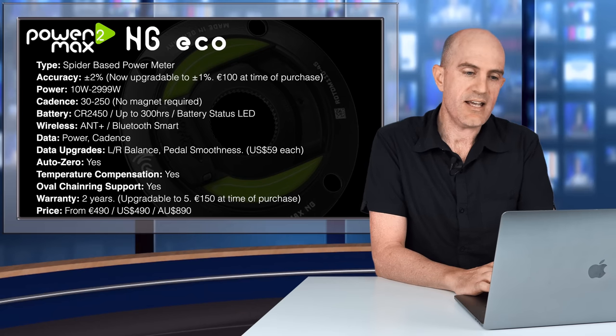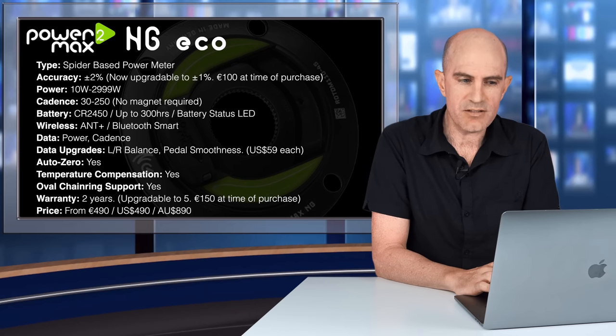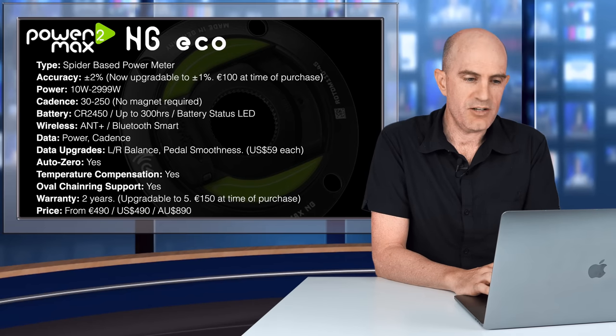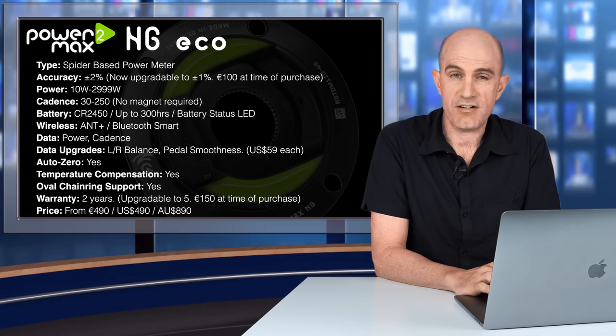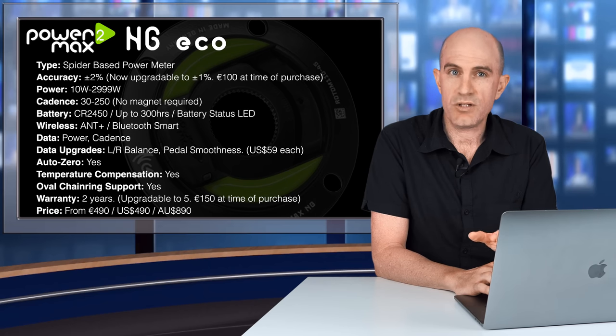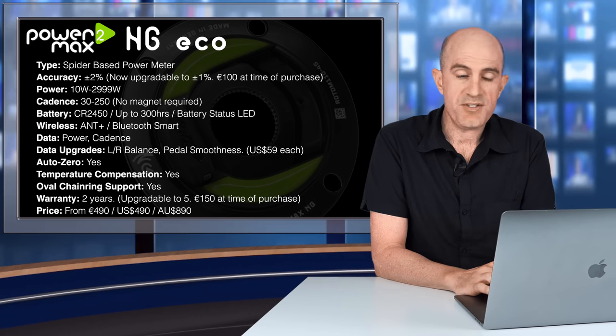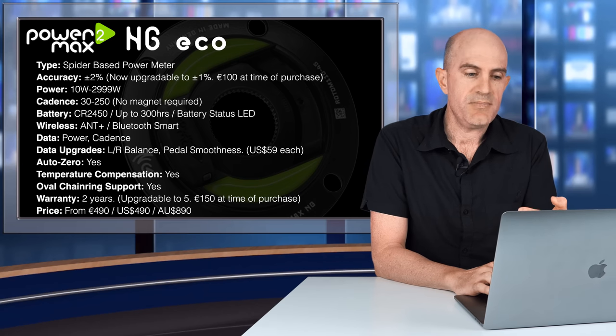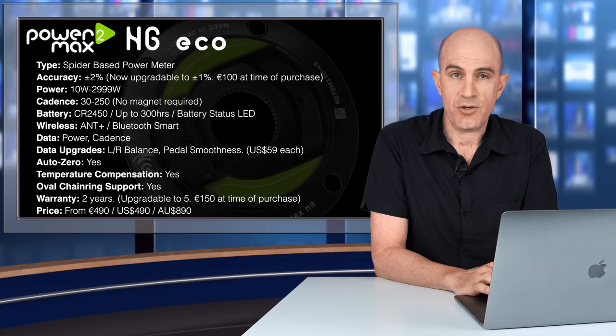The unit is well known for its AutoZero — Power2Max compensates for temperature variations and mechanical zero-point shifts, meaning there's no need to perform a zero offset prior to riding. Temperature compensation: tick. Oval chainring support: yes, according to their website. Warranty is two years out of the box, upgradeable to five years at purchase for 150 euros. Price-wise, the NG-ECO is 490 euro, 490 US, and around 890 Australian dollars — remember you'll need a crankset and chainrings on top of that. The fully fledged NG model offers plus or minus one percent accuracy off the shelf, a rechargeable battery, all data features unlocked, and a five-year warranty.